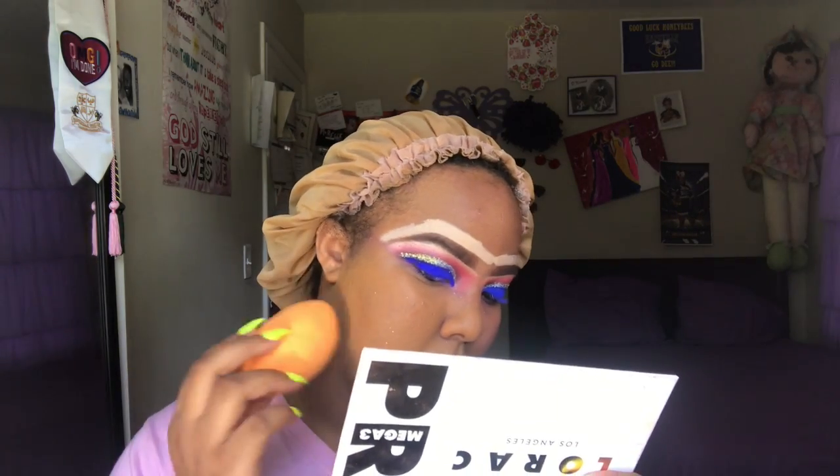It said medium to full coverage, so let's see. The color is definitely a little light, but I also have a tan because it's summertime. It's not full coverage — I can still see some of my marks — but it is not a light coverage either. This is more of a medium coverage. If you want to look natural, this would be a good foundation for that. The color kind of matches; over here it doesn't look too bad. I'm going to build it up with two more pumps.